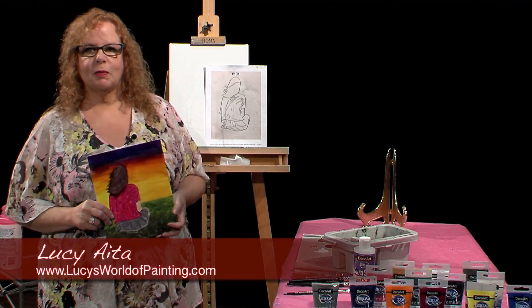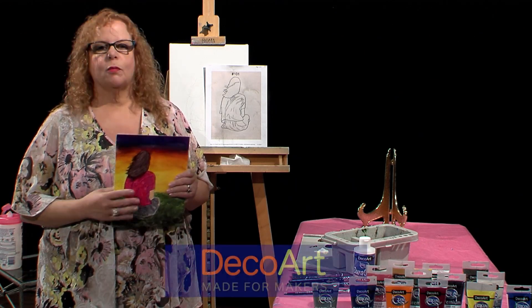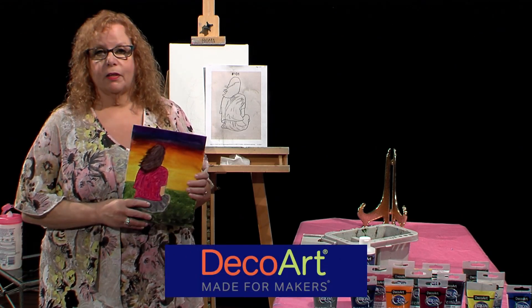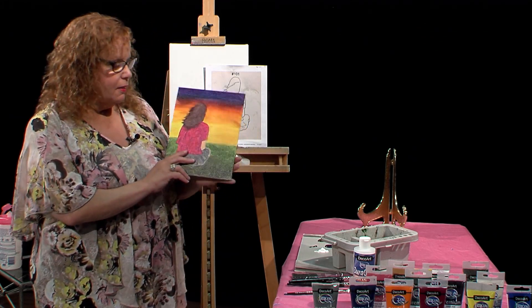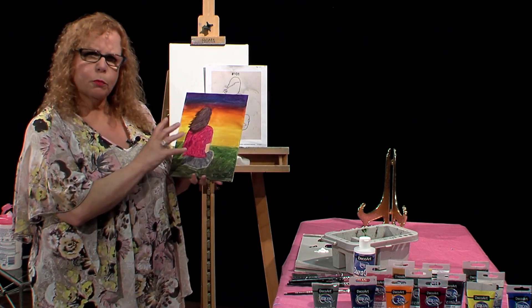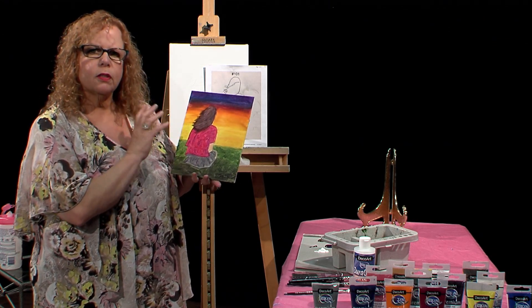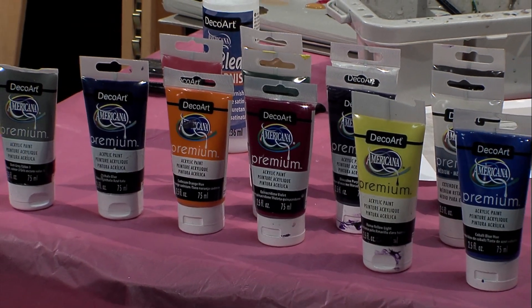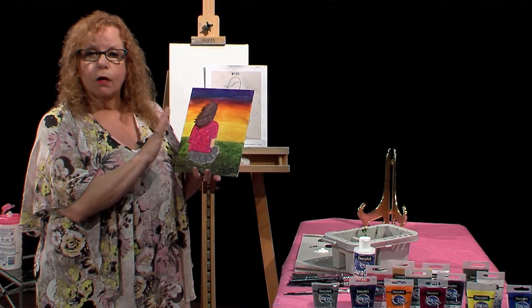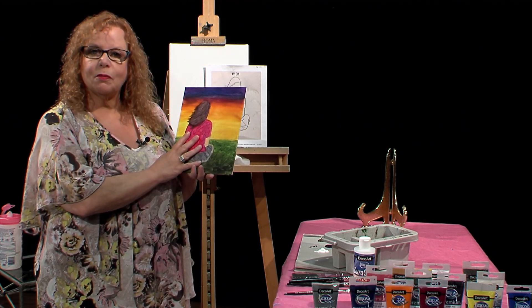Hello, welcome to Lucy's Big Beautiful World of Painting. Today I have a wonderful deco art project. It's a lot of fun and it's simple, believe it or not. I did this on a little canvas just for practice and to try the colors out — I wanted something really vibrant. I'm using deco art premium paints and the pigment is so wonderful. Of course if you wanted to tone it down you could, but I just wanted something vibrant.